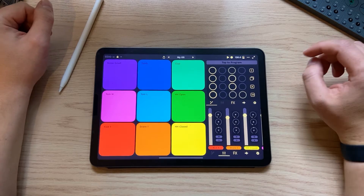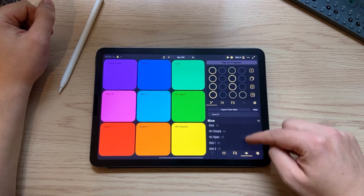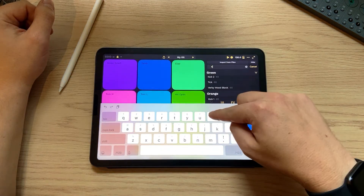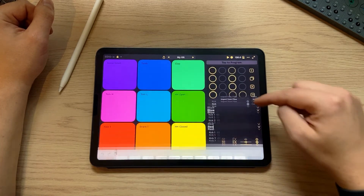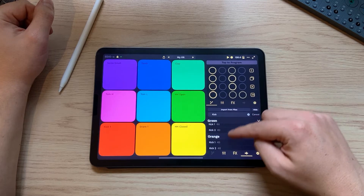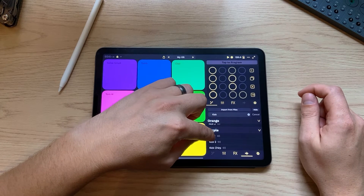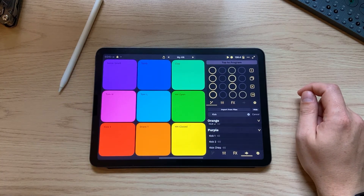One of the easiest ways to add new sounds to pads is in the sample bank. You can scroll through here, and you can tap to search — maybe we want to find a different kick. Search through and we have all these kicks to choose from. If you press the speaker icon you can preview them. That purple one is kind of cool, so I can tap and drag and drop it, and now we have that kick on that pad.